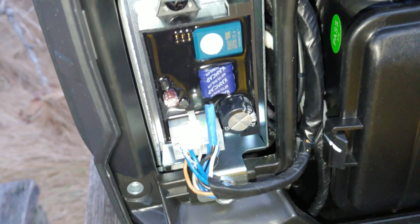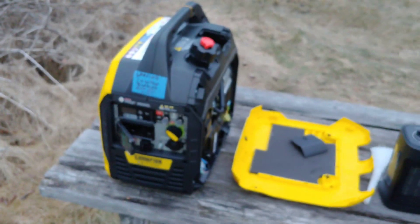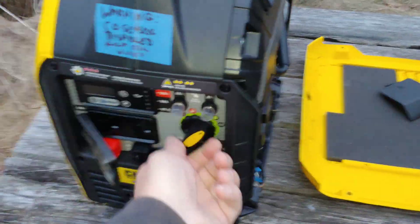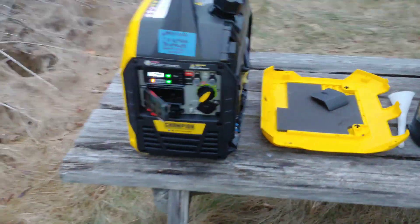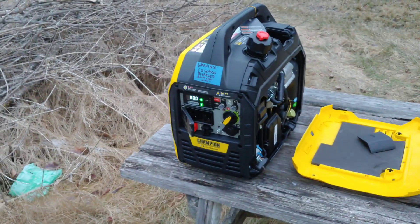It runs fine with that disconnected, and the CO sensor still works — so the light will go off but it won't shut off on you. Let me see if I can get this started with one hand here. You can see it's doing a self-test on the CO sensor, but it runs fine. I'll even plug this in to show you.